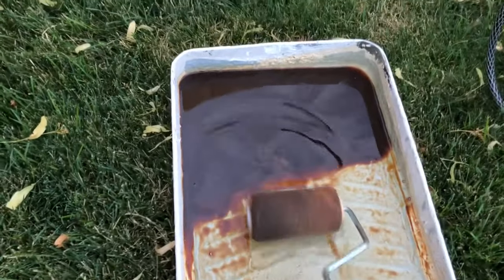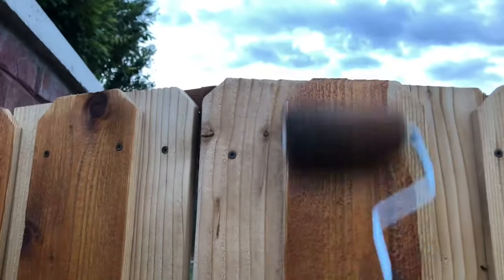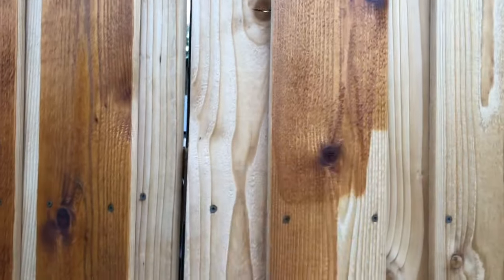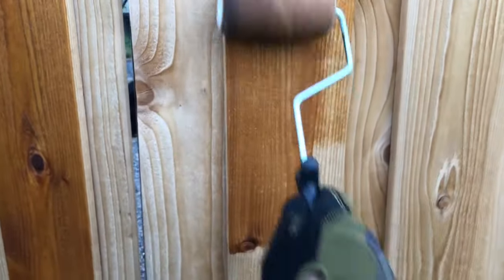I tried out a few different methods and I'll share how they worked out for me. With a roller, it was about what you'd expect. I got through about one picket before having to reload. Obviously with a roller, you can't get any of the inside or side spaces if you have a board-on-board type fence like I do, but overall it worked pretty decently.